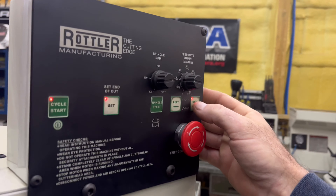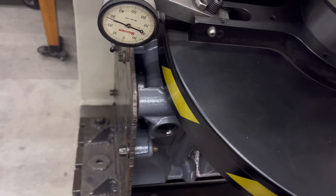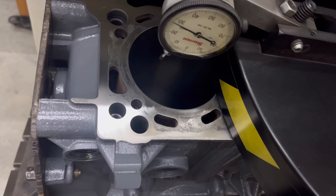We're back in the shop. We are going to try to assemble those heads with the shims, and we're cutting the block. Finally we got the crankshaft back from the balancer.